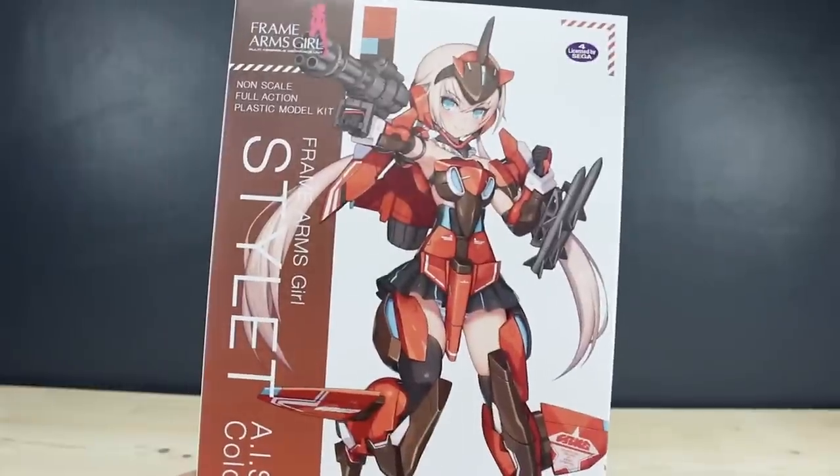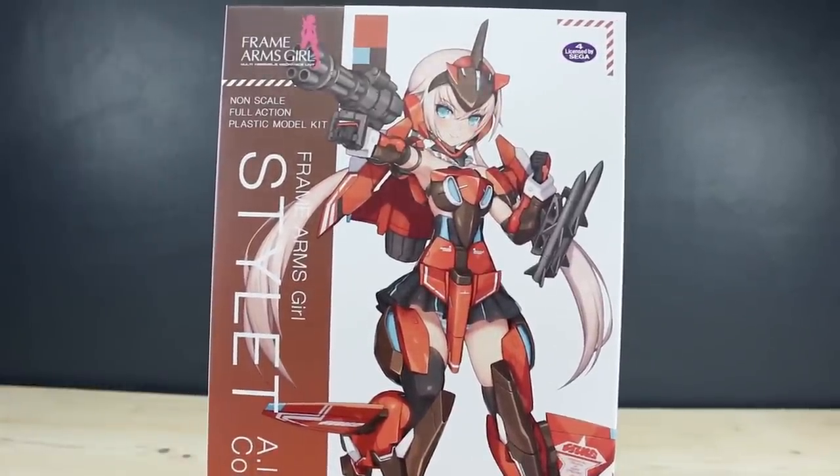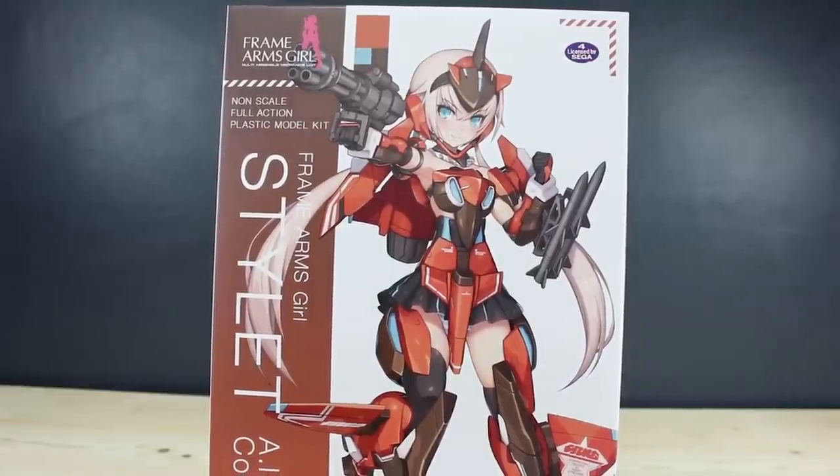I'll get this snapped up and then give you guys the out-of-box review coming up next. Thank you so much for watching — if you have questions or comments, leave those down below. Hope you're having a good day. See you next time.